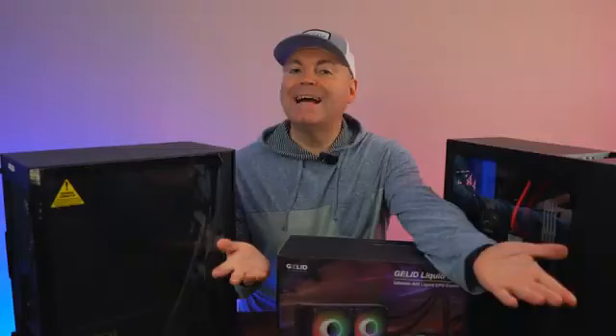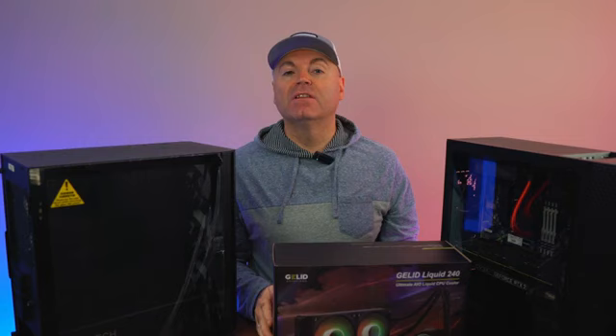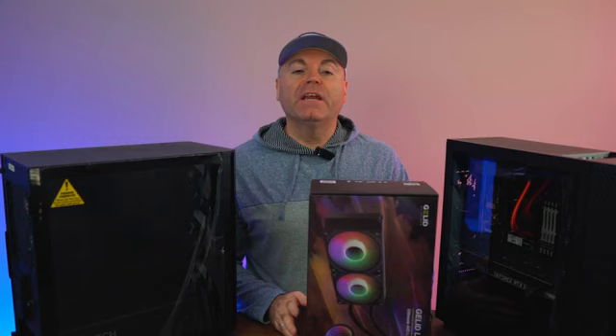Hey guys, welcome back to OhioSense channel. My name is Ivan, and like I mentioned in the preview, we're going to do a lengthy review of this Gelid Liquid 240 AIO. This one released earlier this year, but I finally managed to grab a unit and review it for you guys.